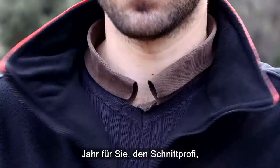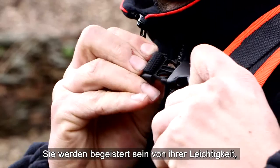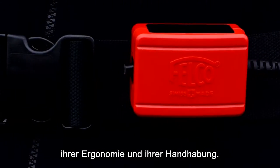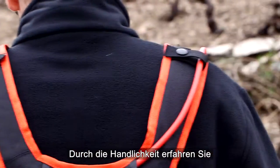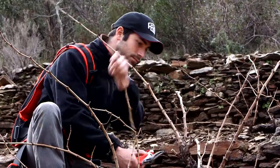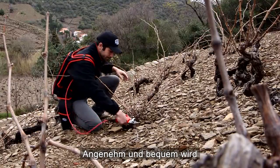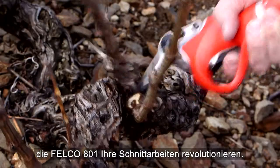It's going to be a great year for all you vineyard pruners. Thanks to the all-new, lightweight, body-hugging, ergonomically designed Felco 801 Pruning Shear. It's lightweight and perfectly balanced. Its new, shorter body gives you a much better cutting sensation.